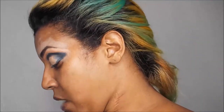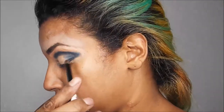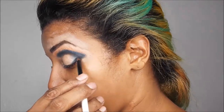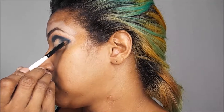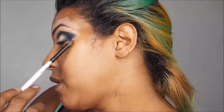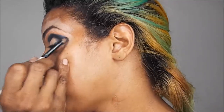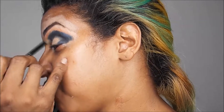Over that blue I went in with Retrograde, which is just your basic black matte. Don't worry about the outer corner — you can always fix that up with a white base. I just want to darken it a little bit with the black right above the crease, and then I'm going to cut the crease with my concealer.